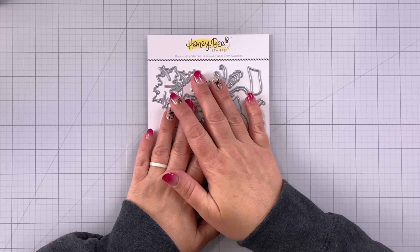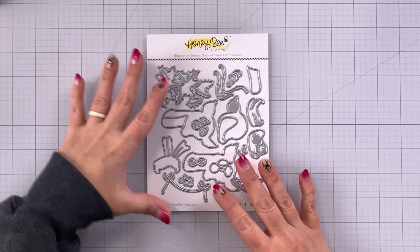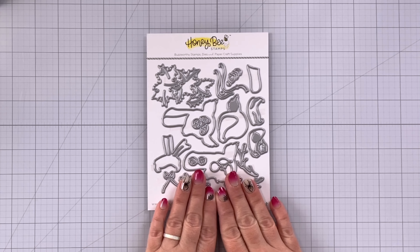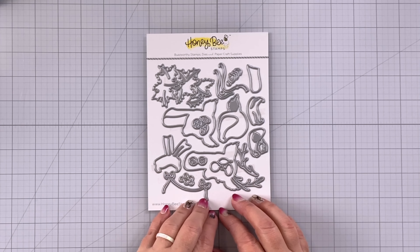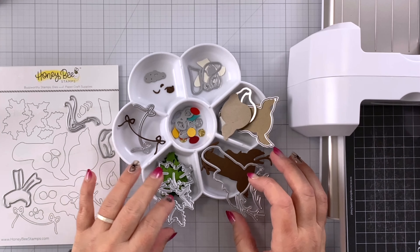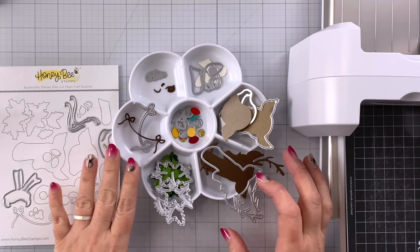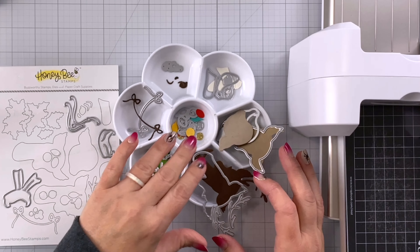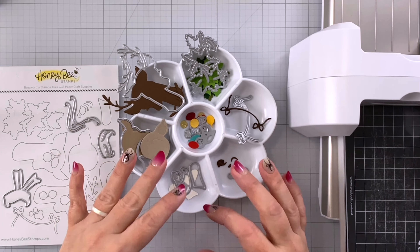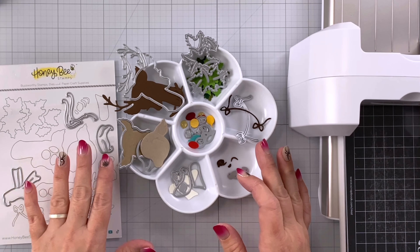I'm going to be using today the Lovely Layers Vintage Reindeer. Here you can see these dies cut out all these different layers. I'm going to start out by cutting out all my pieces in different colors of cardstock. I've kept them separated along with the die so that way if I need to recut pieces I have the die right there, and as I go through after I put together each piece I'll put the die back on its sheet.